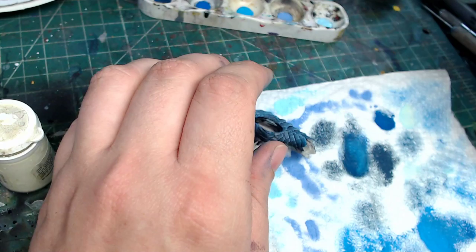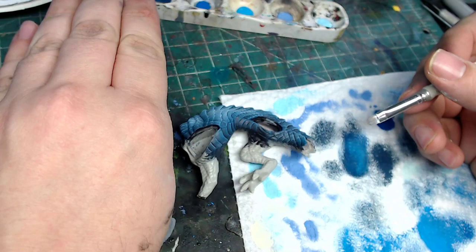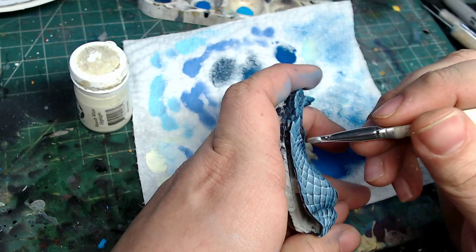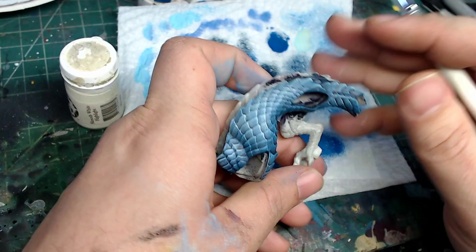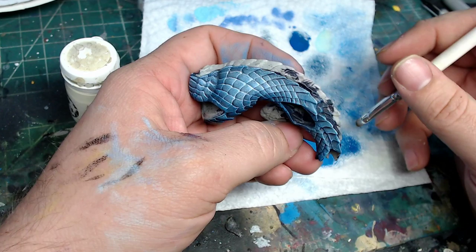Now we're going to go straight to this - this is going to be our last highlight, then we're going to do some black lining, and then if I decide I want to, we'll throw in a little bit of wash or glaze. This is just straight Memnoth White highlight, and all we're going to do is catch the bright points. You do not want to do this everywhere - this should just be bright points. We're just running it along this ridge. Look at that - we're looking like an ice dragon.